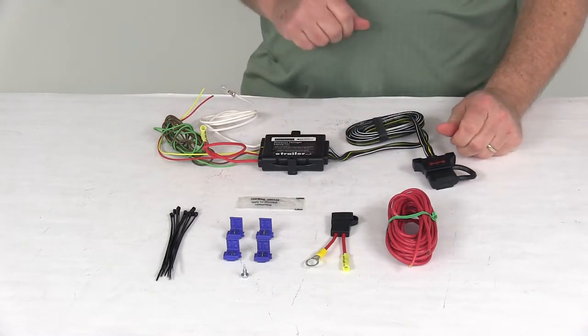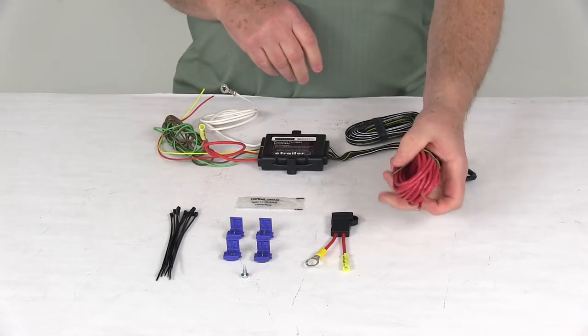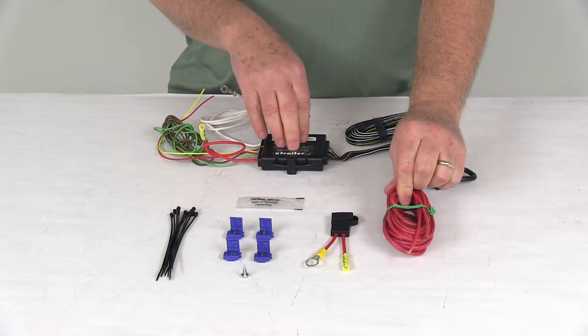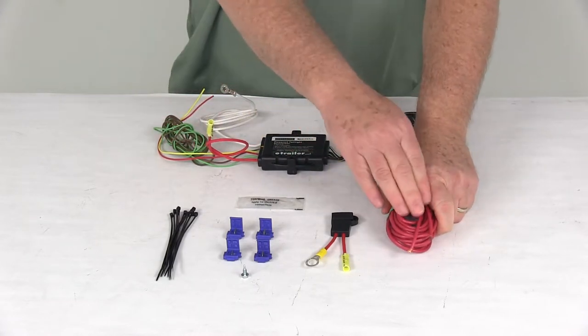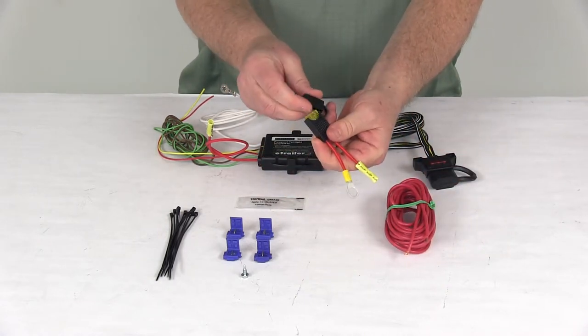It includes everything laid out here on the table. It has the powered converter and an extra six-foot length of 12-gauge powered lead wire, which runs to the vehicle's battery to supply power to the module. Before connecting this power wire to the battery, you want to run it through the included in-line fuse holder, which has a 20-amp fuse in it.